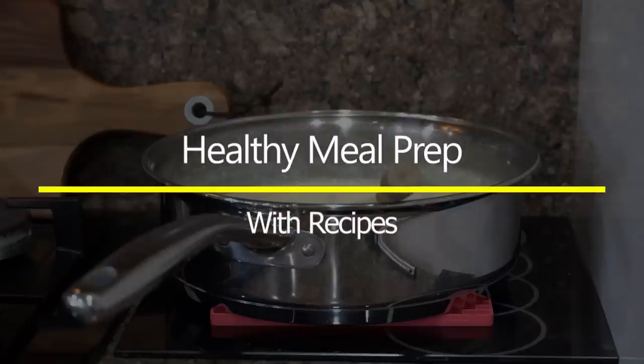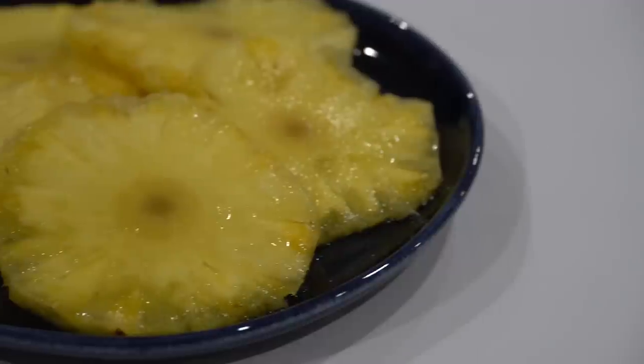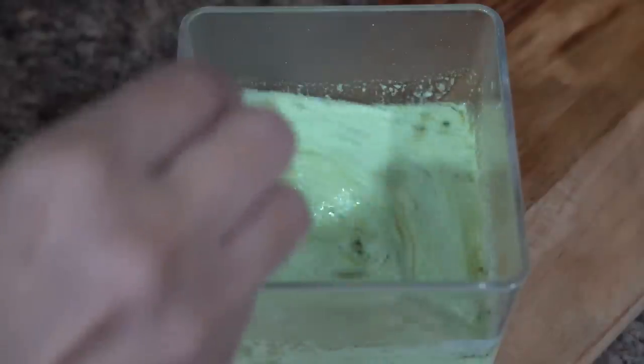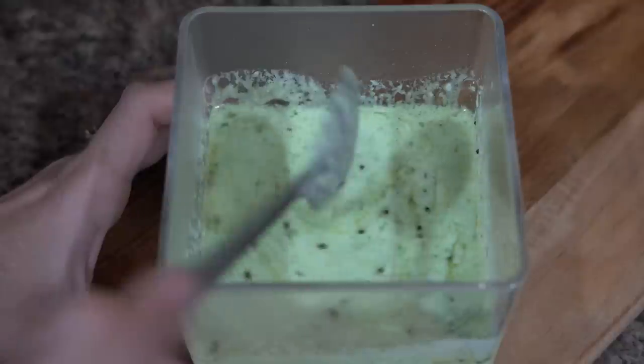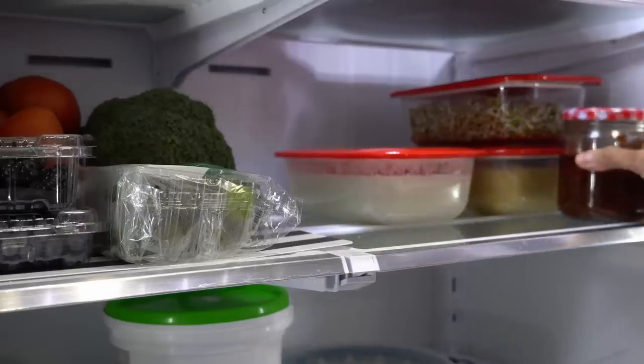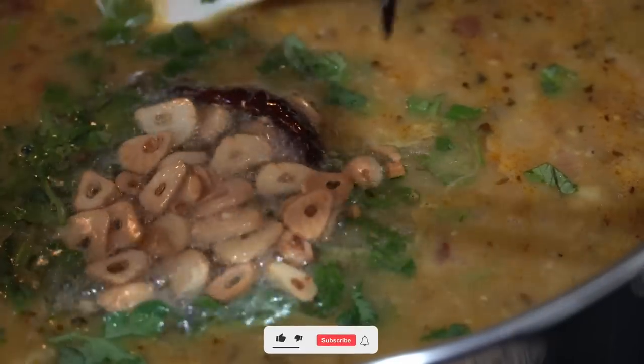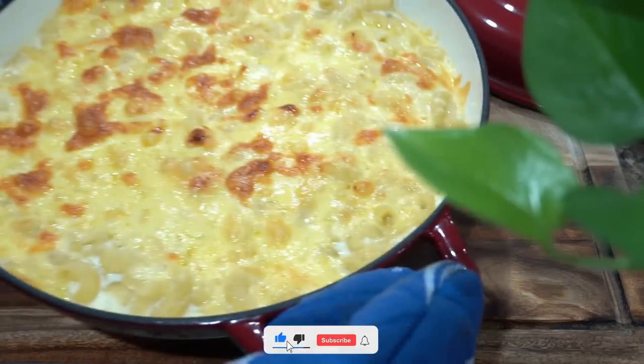If you're new to my channel, I'd like to mention that I already have five to six meal plan and prep videos, and the most popular one has close to one million views. I will link all the videos in the cards and in the description box below in case you want to check them out.